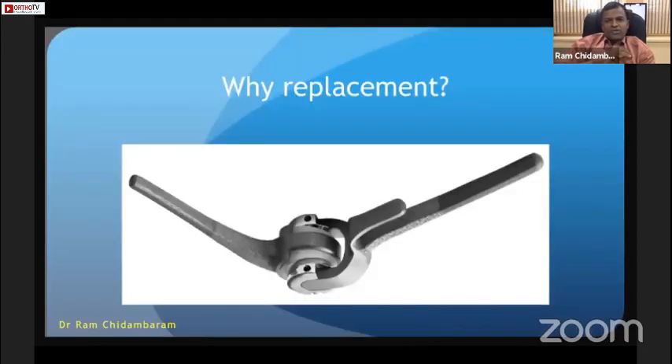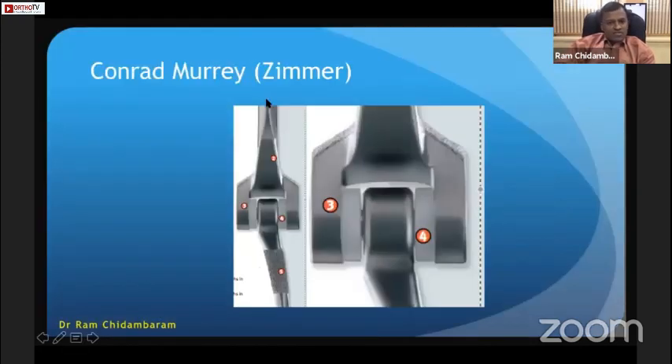We have had tremendous improvement in design and understanding of elbow biomechanics. This is the Conrad Morrey prosthesis showing the articulation and the sloppy hinge — this is not a rigid hinge. If you put a rigid hinge in the elbow, it will fail. That is my key message to the audience in India. This is a sloppy hinge with poly articulation which takes away the stress, resulting in less loosening and less torque on the bone-implant interface.